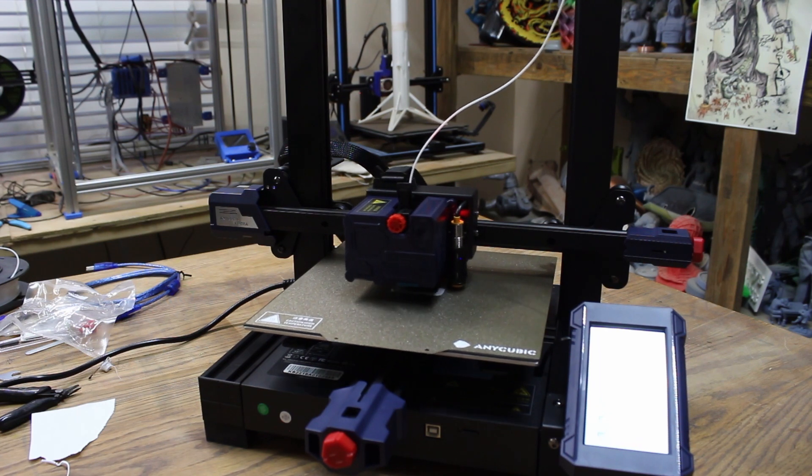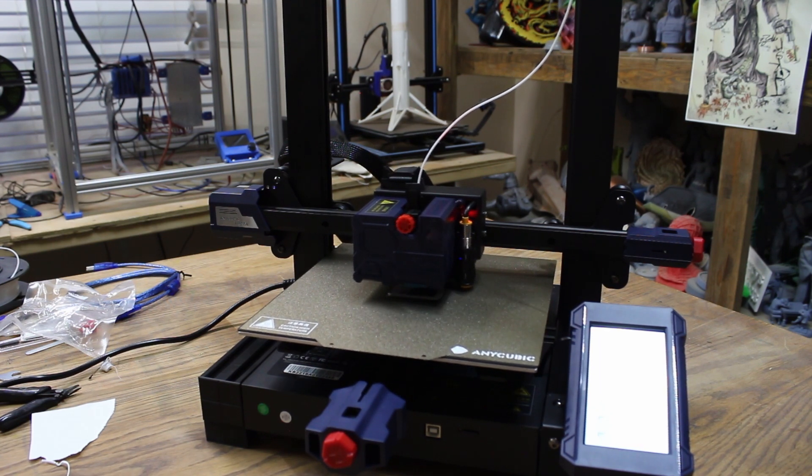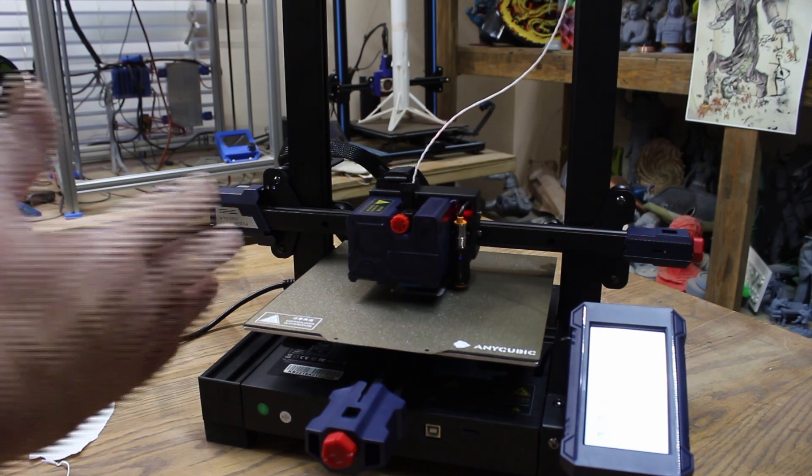A lot of people complain about the printer being too loud. Well, that's just the way it is. If you don't like how loud the machine is, find a different hobby. It's not bad at all.